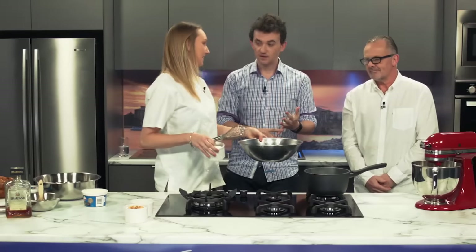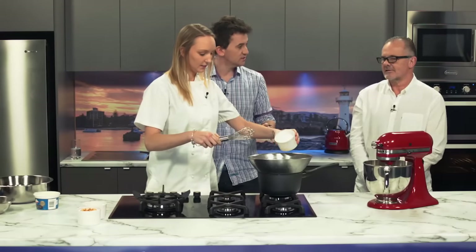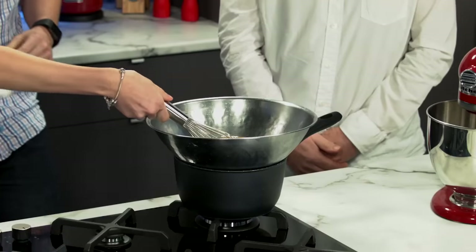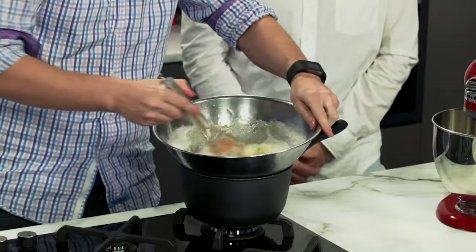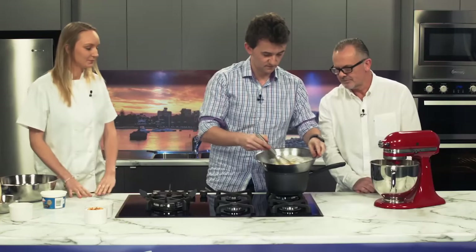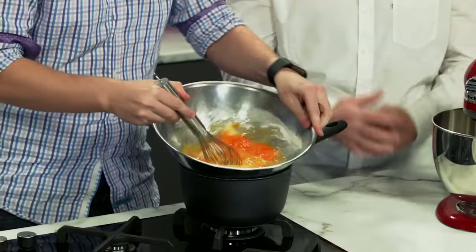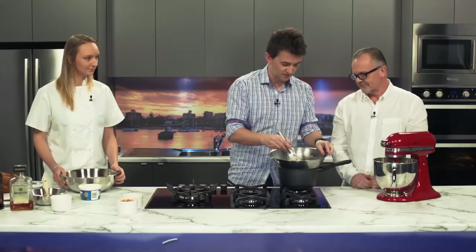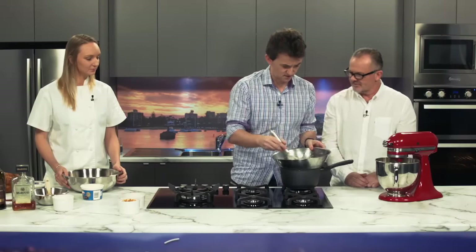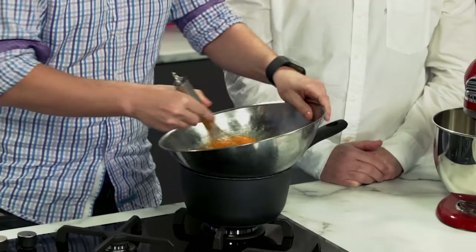We've got eight eggs in there and we're adding a cup of caster fine sugar. This is a bain-marie. What we're trying to do is increase the temperature of the eggs and amalgamate them with the sugar, so that way you get a better inflation, so to speak. We're trying to get the egg mixture up to what we call blood temperature - which is 37 degrees. The best way to gauge it is you stick your finger in it when it's about right.